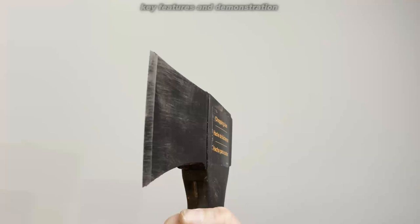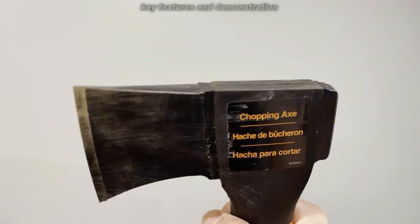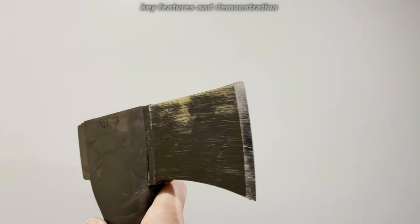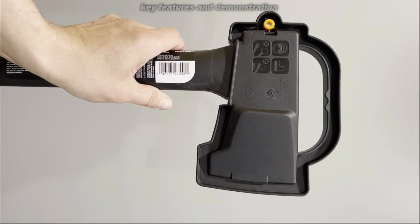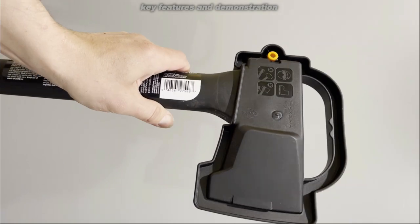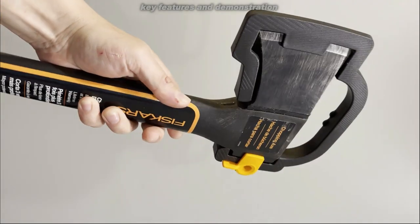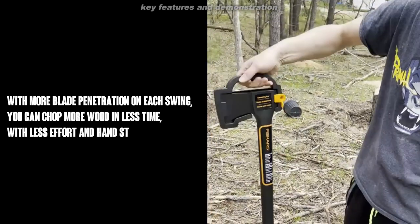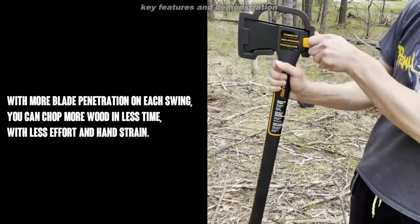This is an absolutely amazing axe designed in Billnas, Finland. They have a history 360 years back of making forged tools. This includes a blade guard, and it is absolutely one of the toughest axes I've ever had a chance to use. So you're going to want to pick one up.